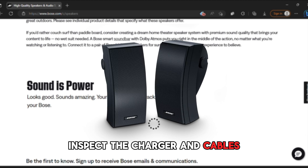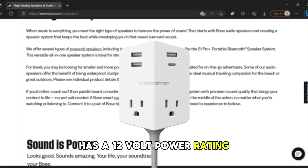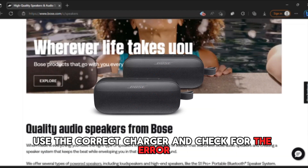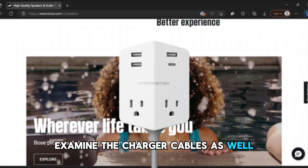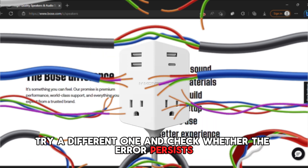Inspect the charger and cables. Check whether the charger you're using for the speaker has a 12-volt power rating. If it has a lower rating, it's incompatible with the speaker. Use the correct charger and check for the error. Examine the charger cables as well — if the cable is faulty, try a different one and check whether the error persists.